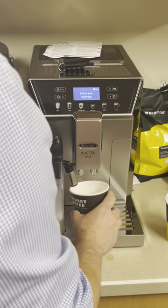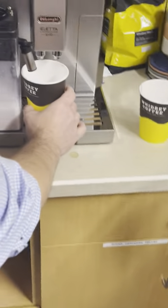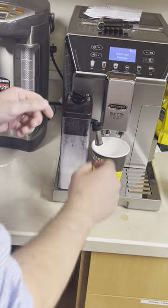And we need a cup. Angie has a cup ready — we'll do it in this one and then pour it in there.